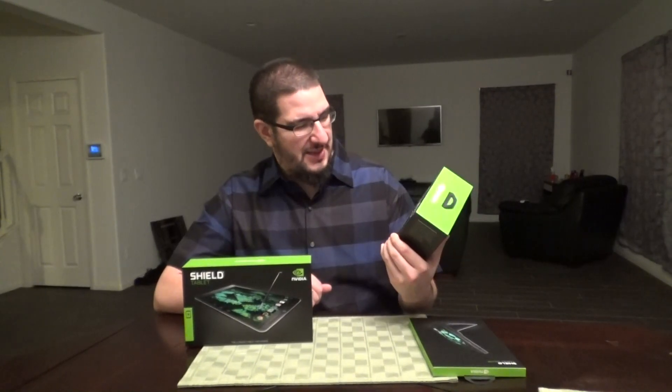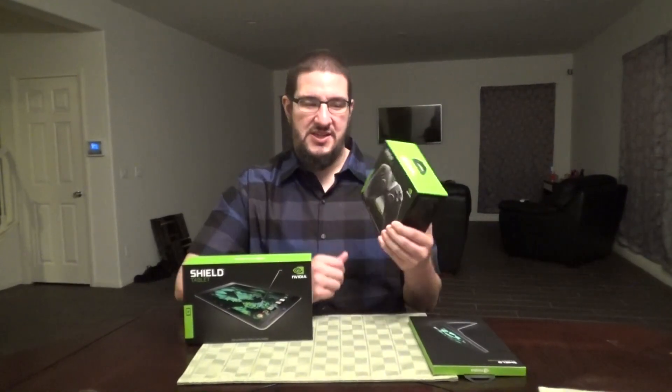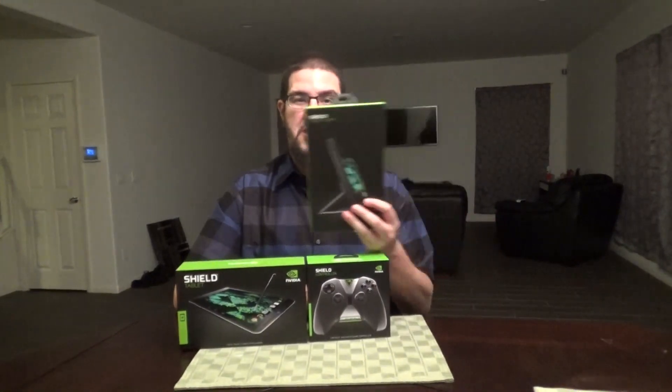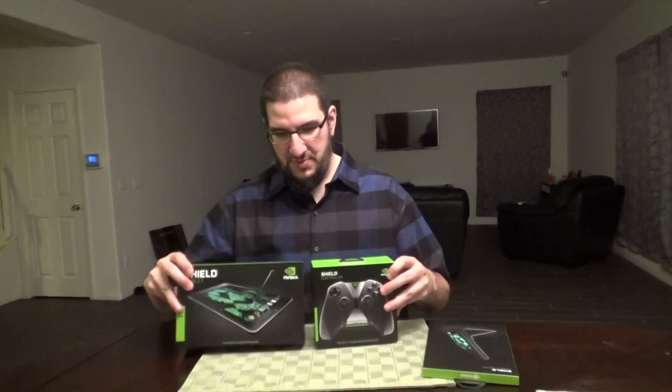This is the Nvidia Shield controller — the most advanced game controller. I kind of like it because it has the thumbsticks next to each other, like PlayStation style. It's almost like a PlayStation 4 and Xbox One hybrid looking controller. I'll open that in a second. They also gave me a Shield tablet cover, which is pretty cool. So we're going to open the tablet up first.